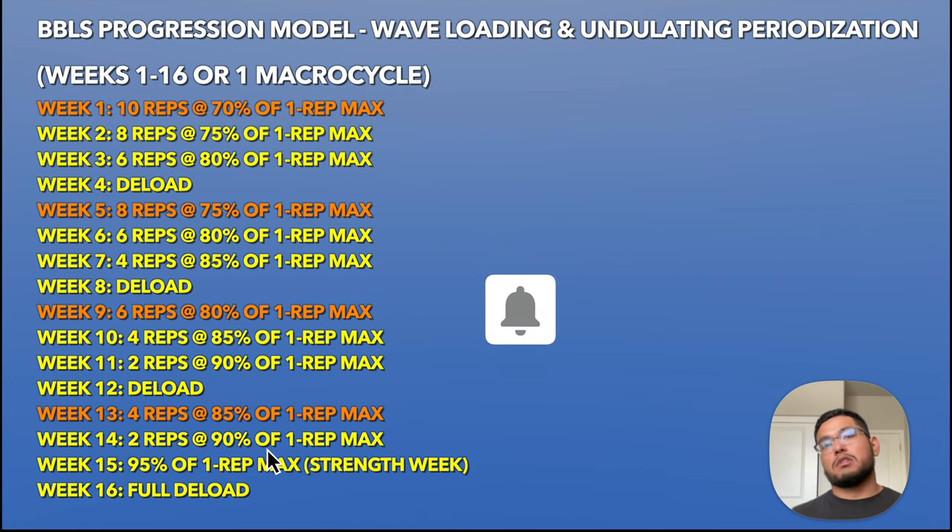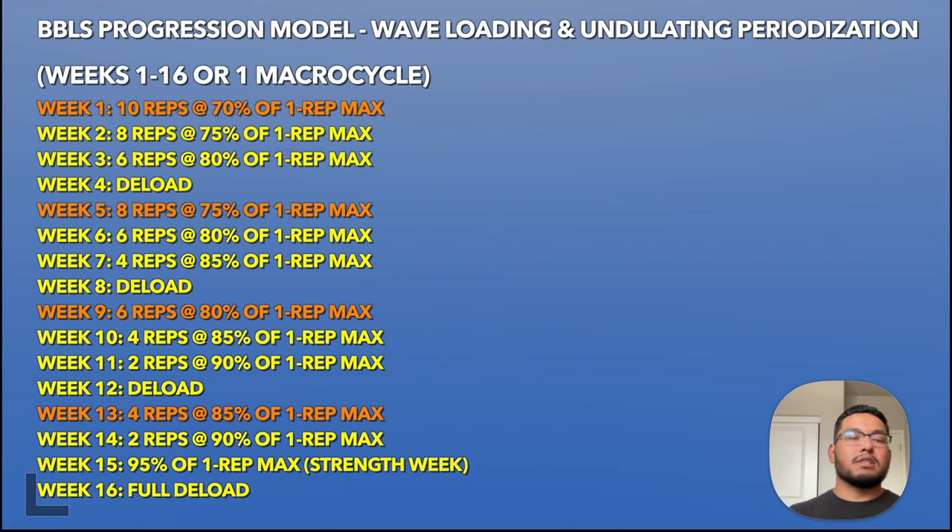Now let's talk about the Beyond Bigger, Leaner, Stronger progression model, which includes two things: wave loading and weekly undulating periodization. You can see the entire 16-week training block on screen. For weeks one through four: week one is 10 reps at 70% of your one rep max, week two is eight reps at 75%, week three is six reps at 80%, and then week four is a deload. Each week you reduce the reps and increase the weight.